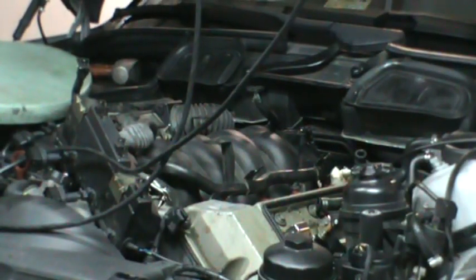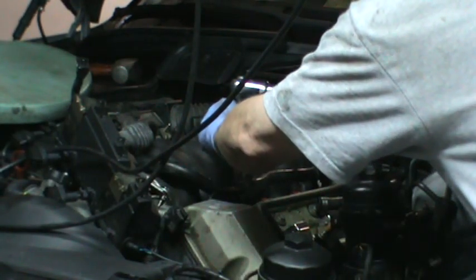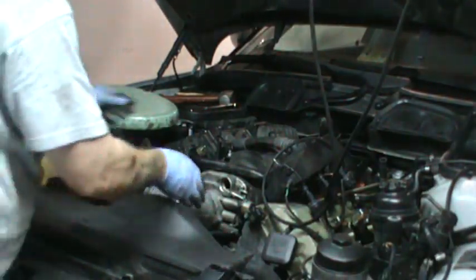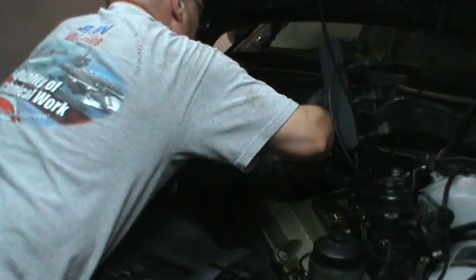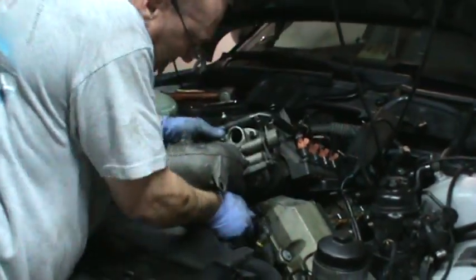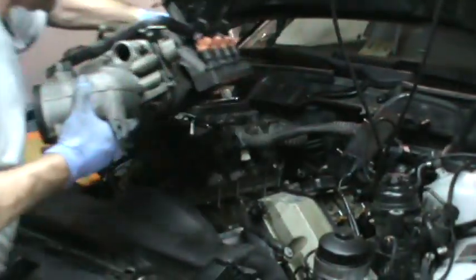It's time to undo the manifold bolts. I forgot one hose — that's not too bad. I disconnected that vacuum hose and out she comes.